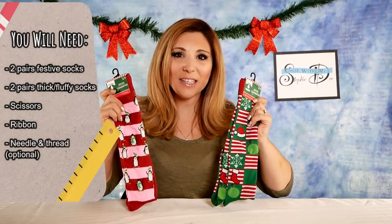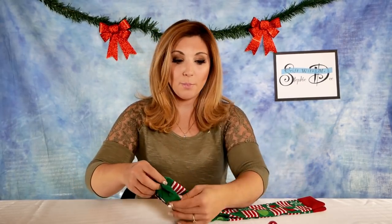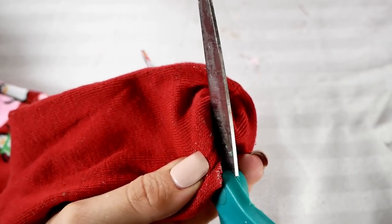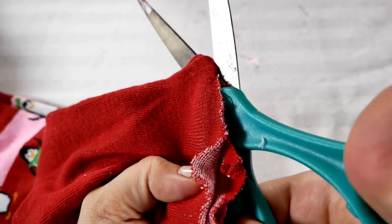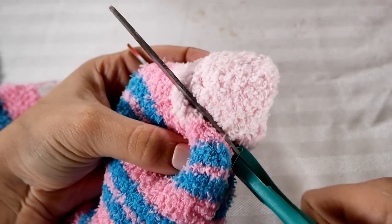Two pairs of decorative socks, two pairs of thicker socks, scissors, and ribbon. The first thing we're going to do is cut the tips off all of the socks. You want them open on both ends, so just after where it's rounded, you're going to cut the tips off. It doesn't matter if it looks pretty — you're not going to see them, you just want to have it open. Make sure you cut the tips off the fluffy socks as well.